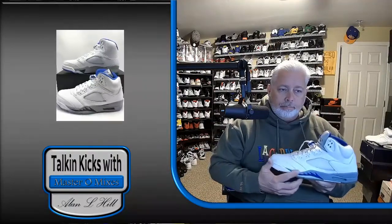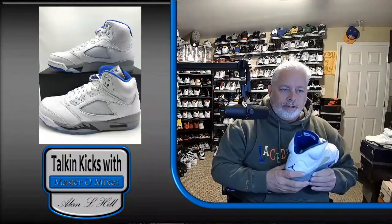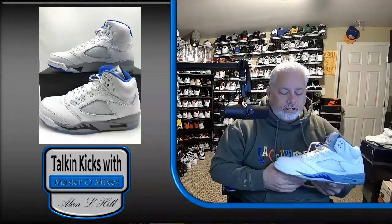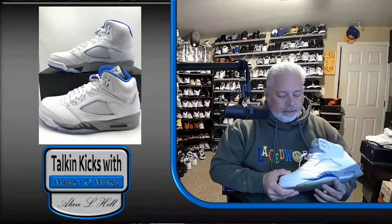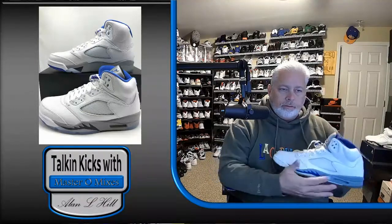The shark teeth are black, and I believe the Jumpman on the back is black, but they still did the blue on the inside. I don't have the newer version of it. I was really hoping that it would look like this one, because I love just all the blue on it. I don't know why they added the black instead.